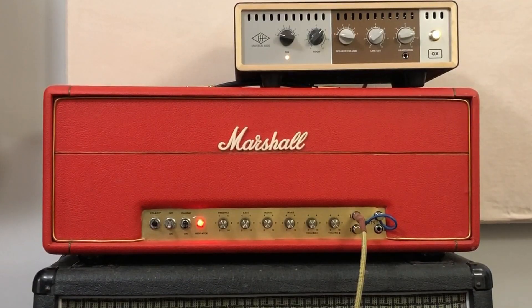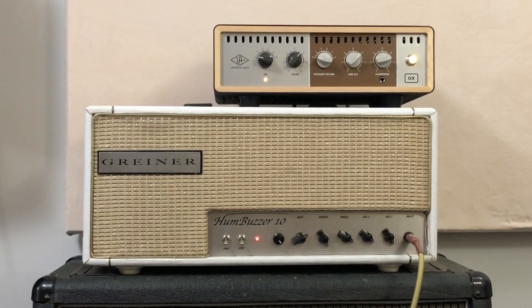I really like my 1972 Marshall Super Bass, but it's really, really loud, and there's not too many places that I can play it. So I wanted to see if I could make a copy of it that sounds just the same, but a lot lower volume, so I could play it in small clubs and at jams.